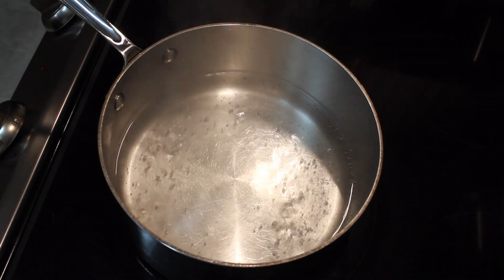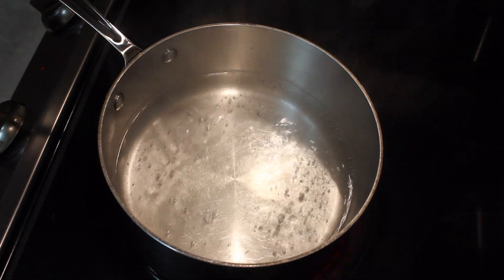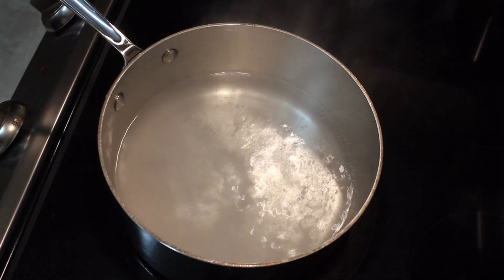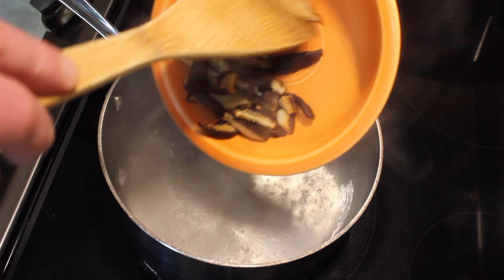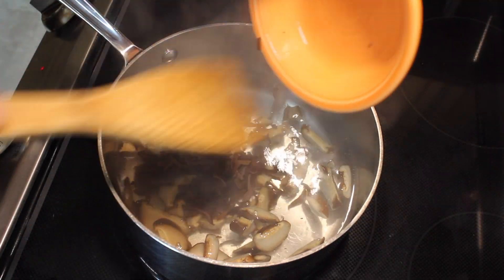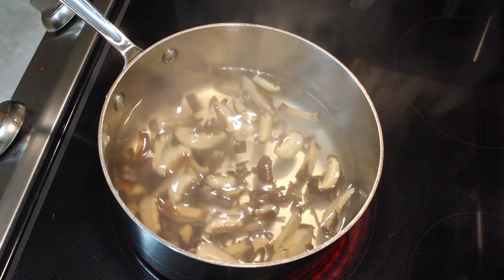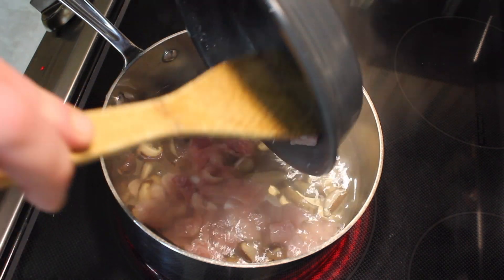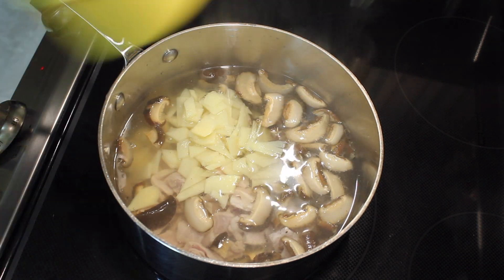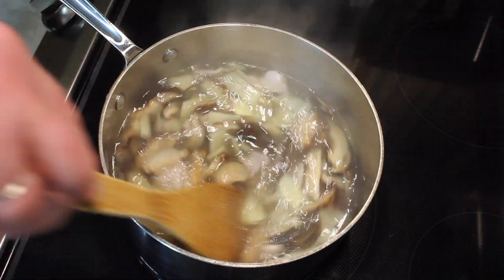I have water that's coming up to simmer. All the amounts and the full recipe will be in the description. So the water is coming to a light boil. I'm going to add sugar, salt, the mushrooms — I cut the mushrooms up into strips — the fungus, which I rough chopped so they wouldn't be too long, the pork, and the bamboo shoots. Give this a stir and let this simmer for 15 minutes.